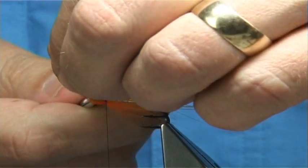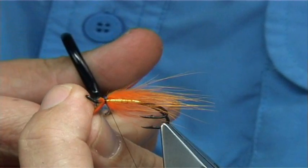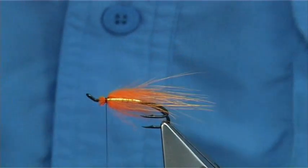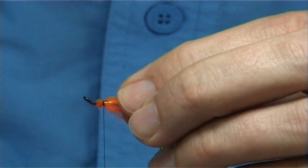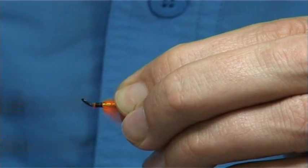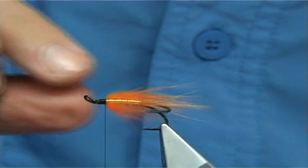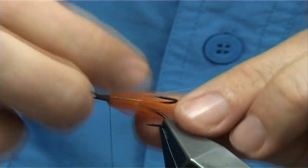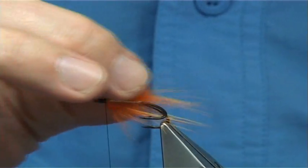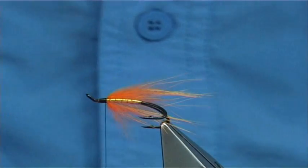This fox fur pulse sets really well in the water and just gives the fly a lot more life. A hen hackle is nice and soft - if you haven't got fox fur, use a nice soft hen hackle, it'll give you the same action or similar action. Once that is wet it reduces, so it works well.